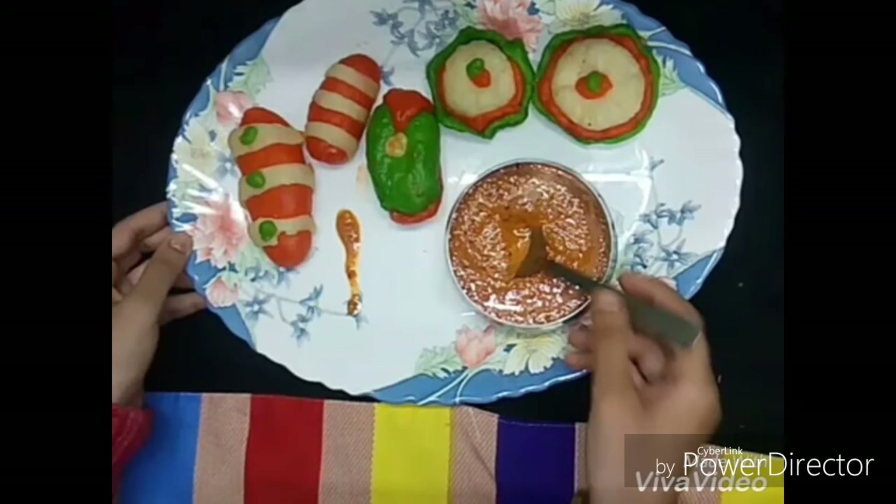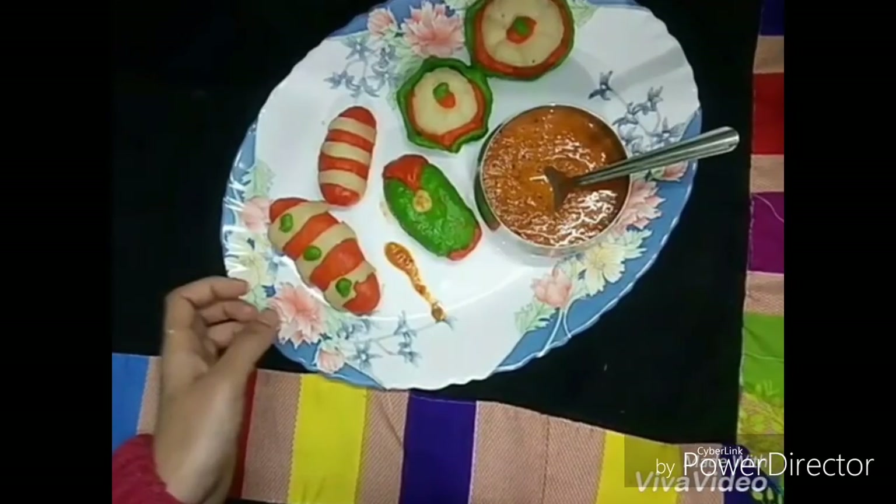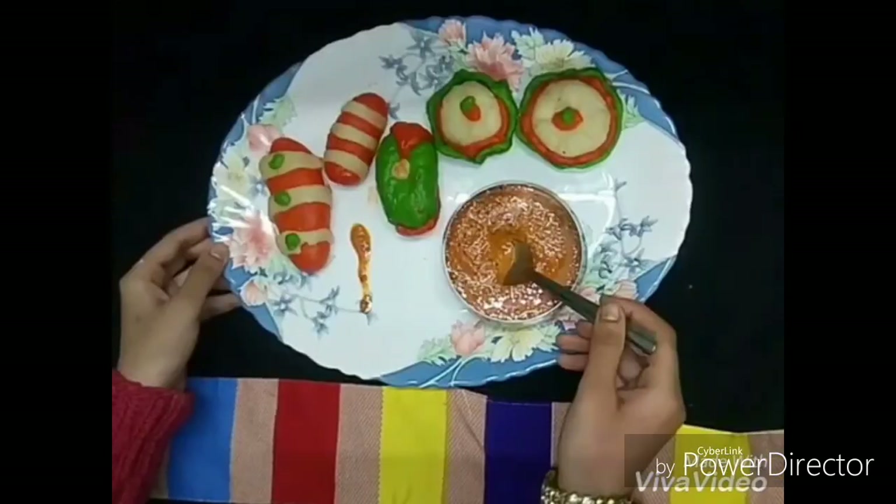So here your momos are ready. Don't forget to press the like button if you like my video. Bye bye!